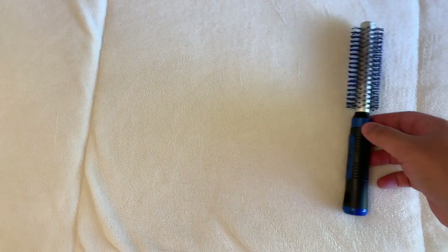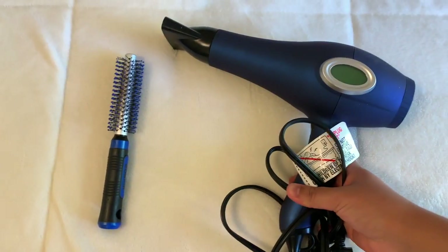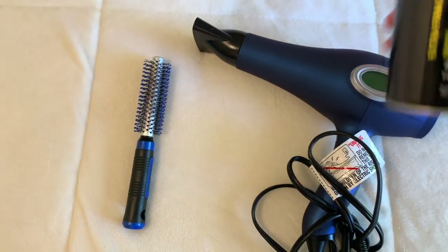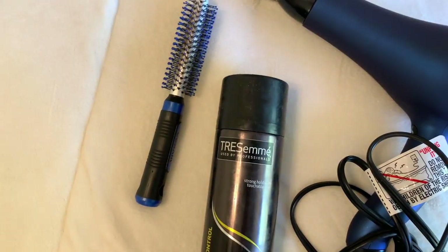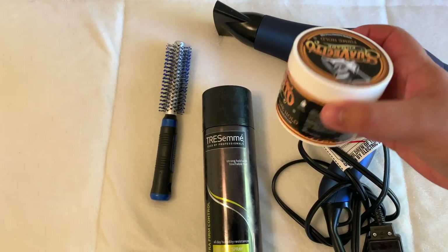...spin brush, or a spin comb, however you best know it. Second, you will be needing a blow dryer. Third, you will be needing some hairspray. And fourth, you will be needing hair product. I particularly love to use Suavecito.